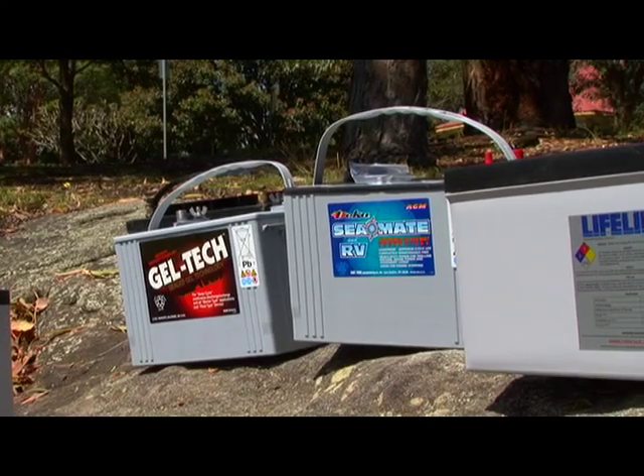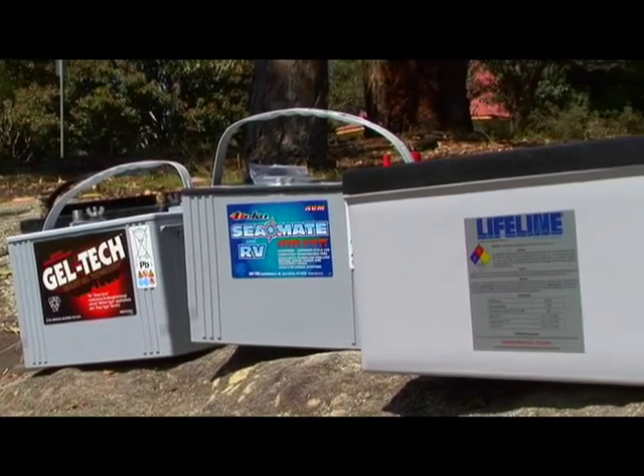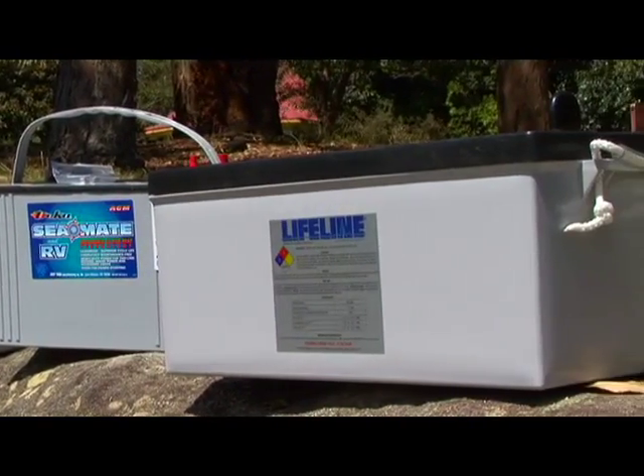Wet or open batteries can leak as much as 1% per day in warm climates. Sealed batteries, however, leak or lose much less energy, something like 1% per month. Another good reason for you to consider a sealed battery for your 12-volt system.